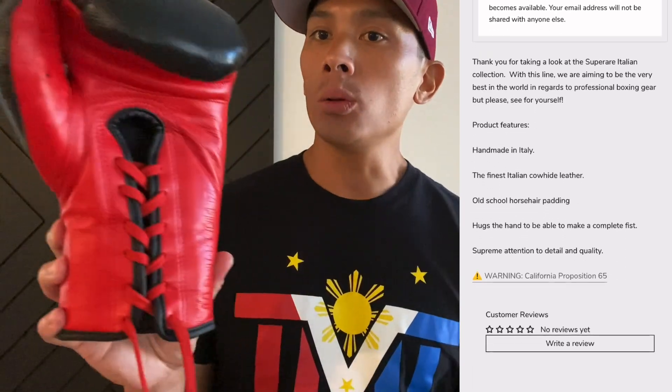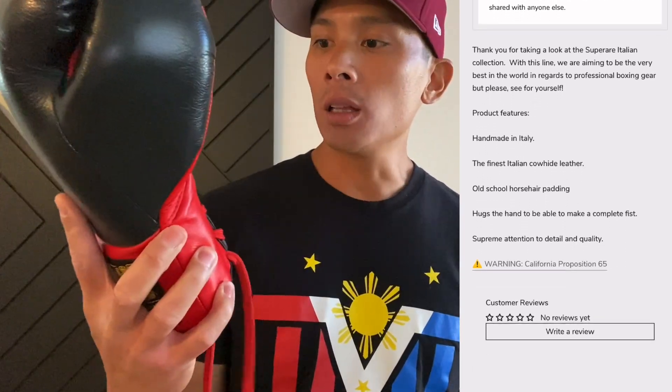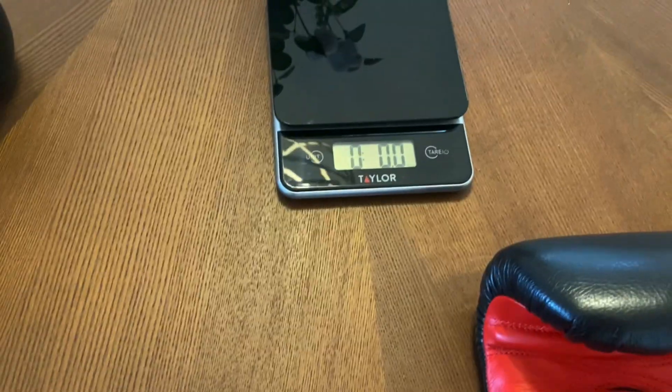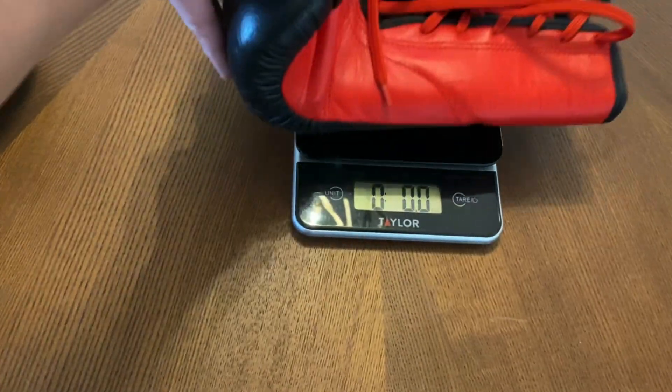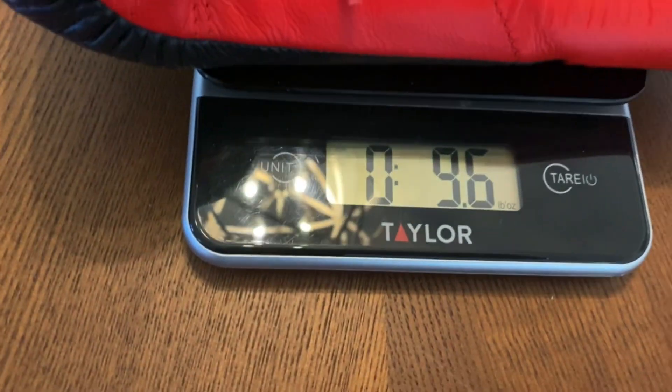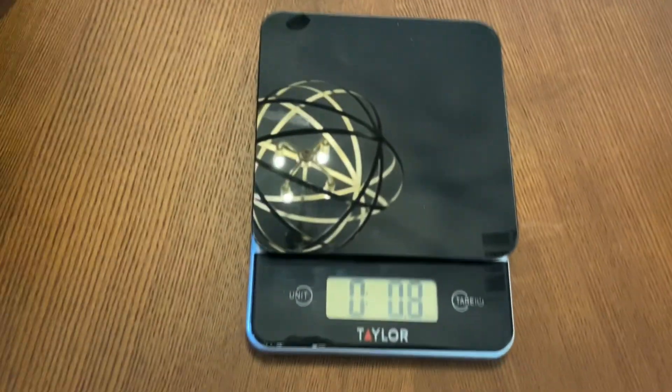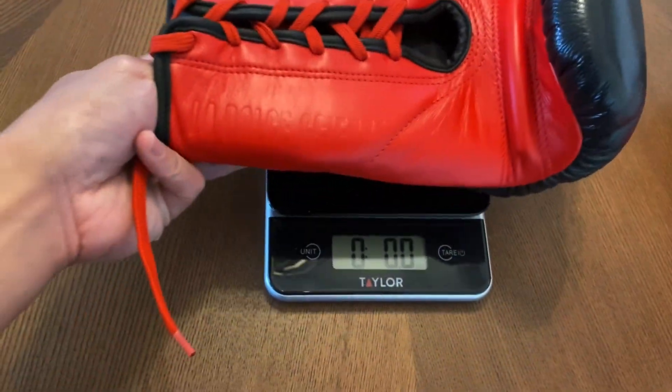It is only a lace-up glove, obviously, because it's a Pro Fight Glove, so they don't offer this in Velcro. This is going to be the third pair of Super Rare Italian Made boxing gloves I've tried and done a review on. I did a review on the S50 as well as the S40 training gloves.